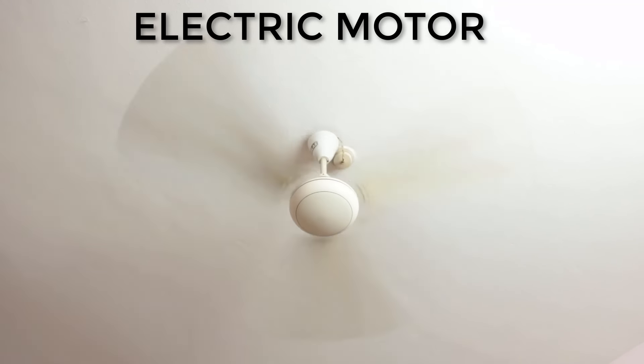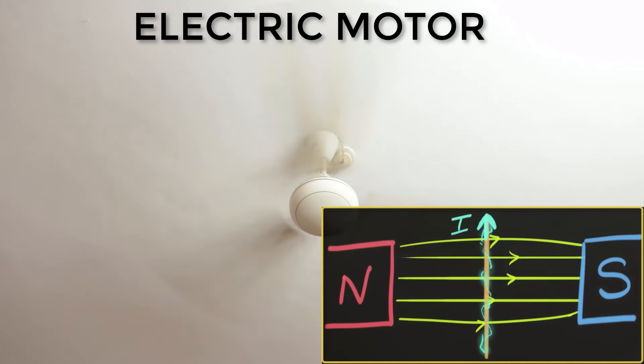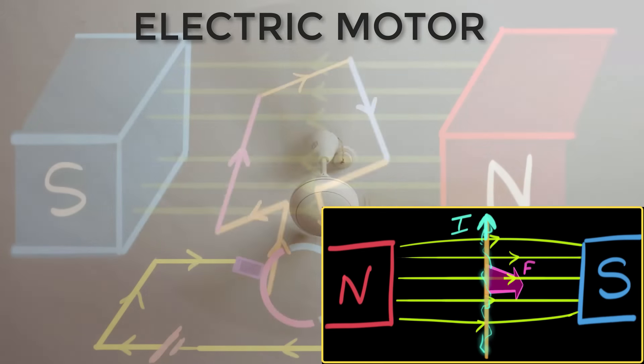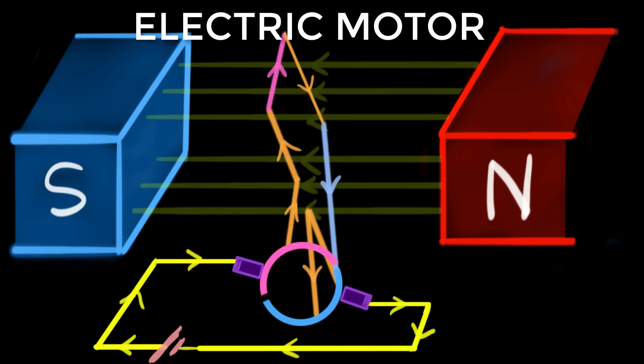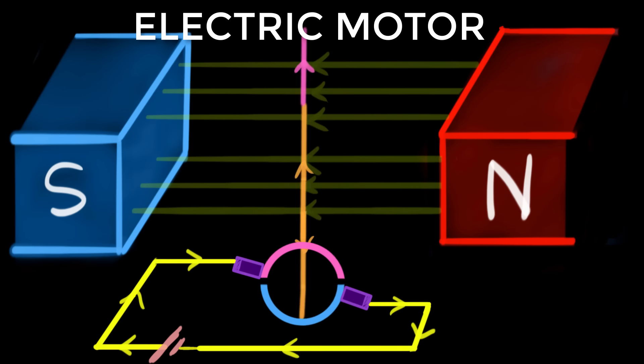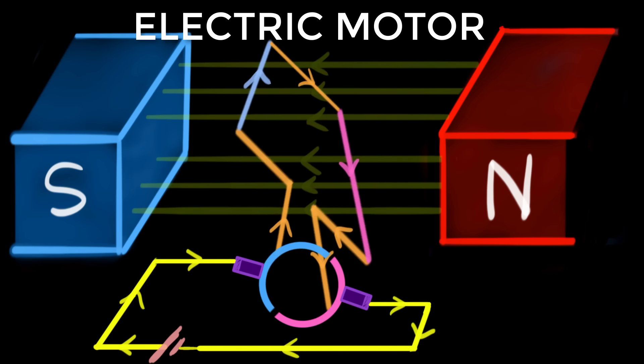The secret to these motors are magnets. In a previous video we had seen that a current carrying wire can be pushed by magnets, or more technically, magnetic fields. So an electric motor uses this magnetic push to spin a current carrying conductor. In this video, let's explore exactly how it works.